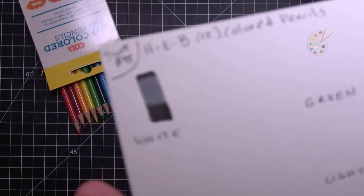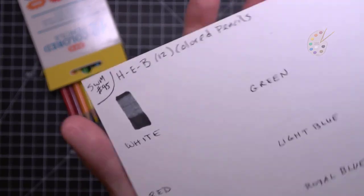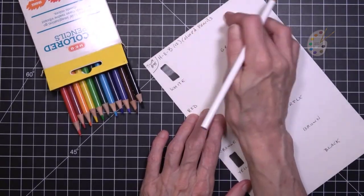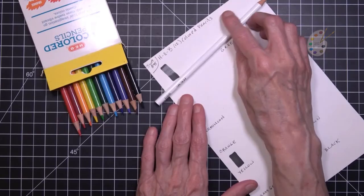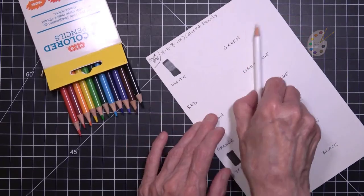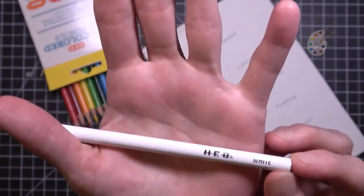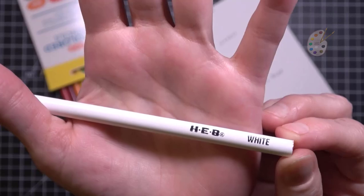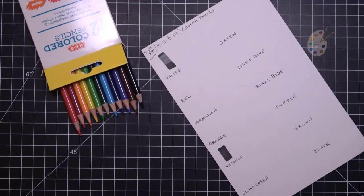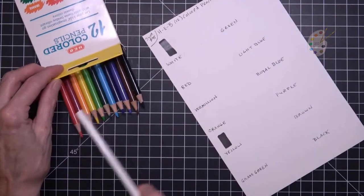That does a good job of the black there. Of course you can't see it on this — this is like a cream, not white. Look at the color. The white barrel. These are pre-sharpened, the HEB brand is on there, and then white. The color names are on the barrels.